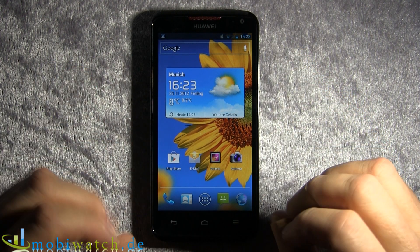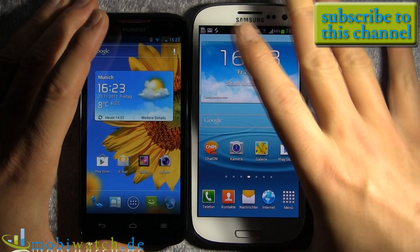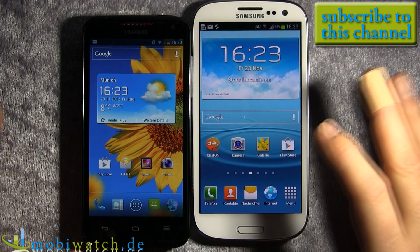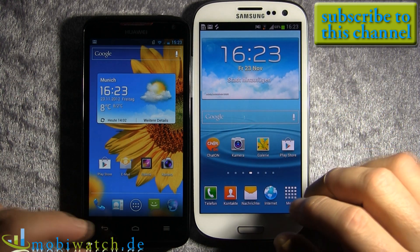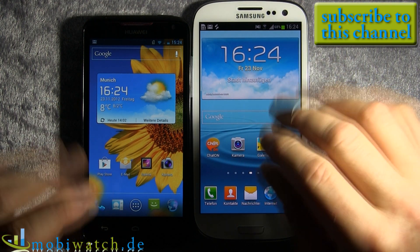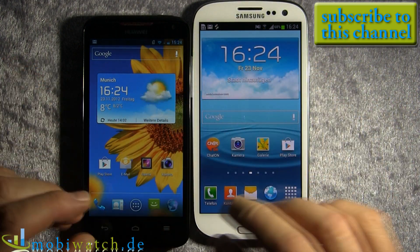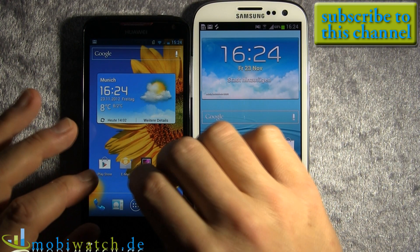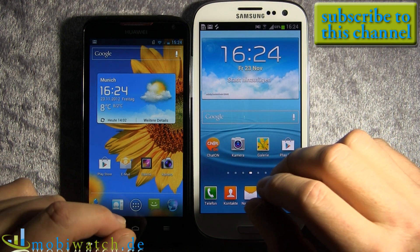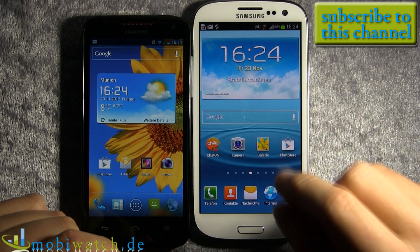Now let's get back to the benchmarks. I ran about 10 different tests including Geekbench, Linpack, Quadrant, AnTuTu, Passmark, and Sunspider — and Sunspider was particularly surprising. Overall, the S3 comes out on top by about 10% in some tests, and on others the gap is a little less. In total across all benchmarks, the S3 has roughly a 19% advantage.